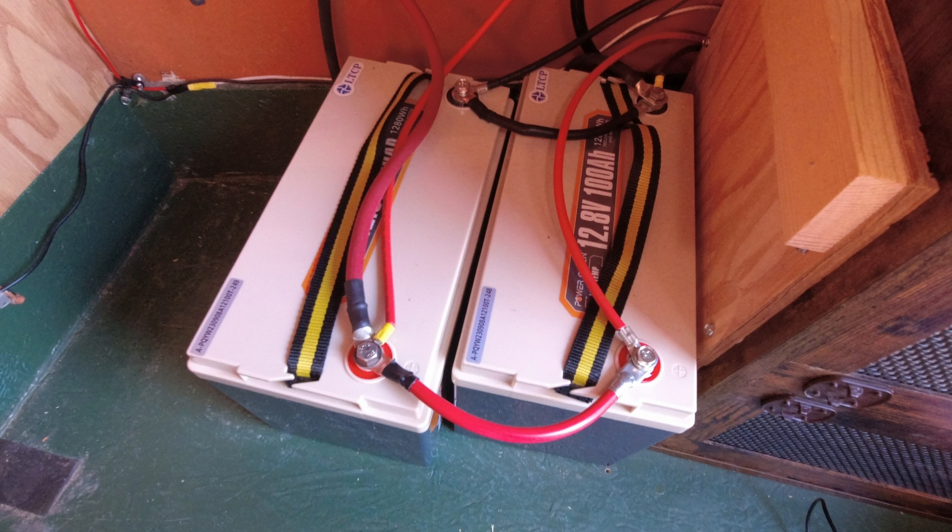My reason for using two 100 amp hour batteries here as opposed to a single 200, 300, or 400 amp hour battery is just the ease of moving the batteries around or moving them in and out of the trailer. When you hook the batteries up in parallel the way I'm going to show you, they act as one battery.